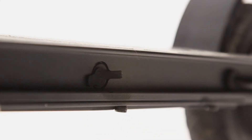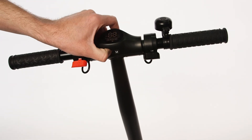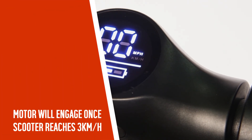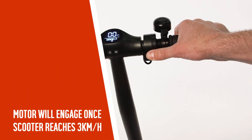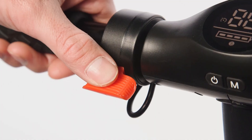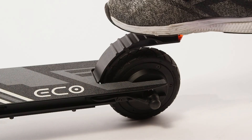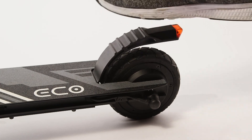To turn the scooter on, hold the power key until the screen turns on. Once the scooter is rolling, push the black lever in to engage the accelerator. Push the red lever to engage the brake. The scooter also has a rear brake which can be applied with your back foot.